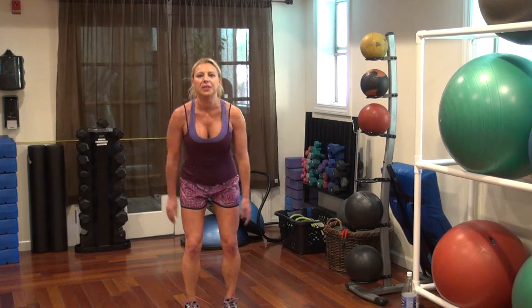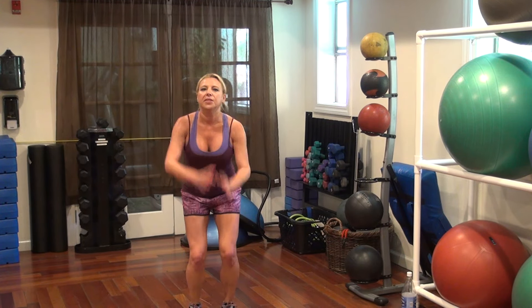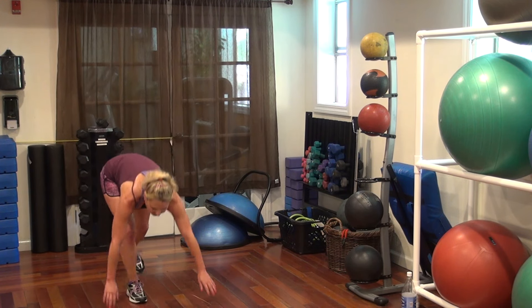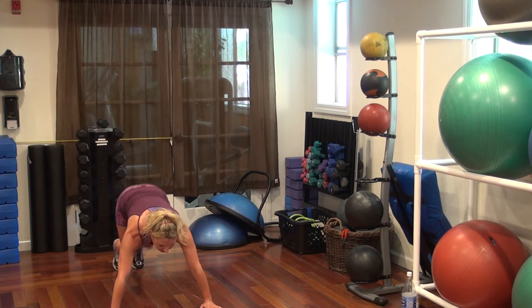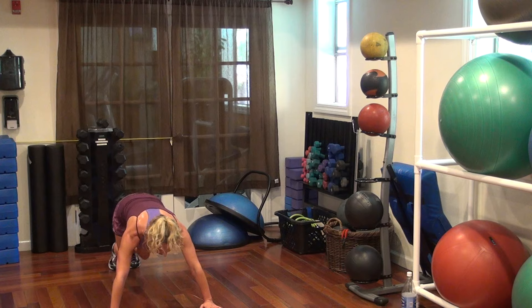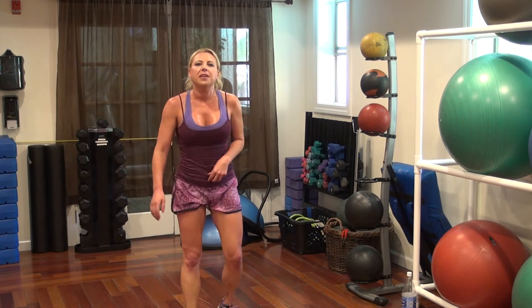Vertical jumps — 4, 3, 2, 1. Push-up jacks, 4 times. From back.